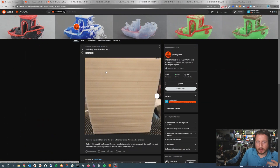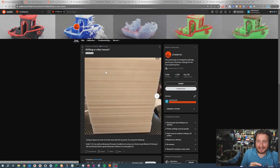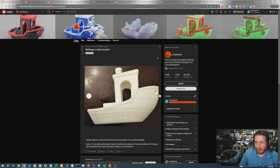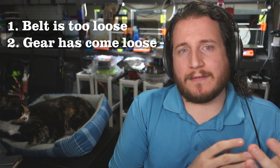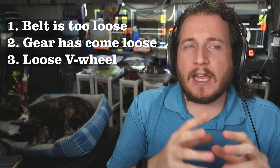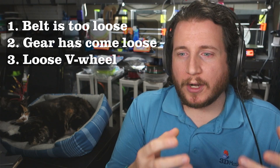Shifting or other issues — we have an Ender 3 V2 Neo here with professional firmware installed. Using Cura with Overture PLA filament at 260°C, 50mm/s, and retraction of 5 with a speed of 45. Pretty standard settings, and we've got some wiggles here that are primarily in one axis. When you deal with V-wheel printers, especially Enders, the cheaper the printer, the more often you'll have this issue. These are mechanical problems: a belt that's too loose, the gear attached to the motor has come loose and is wiggling, or V-wheels that are loose.